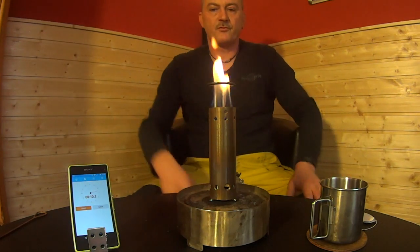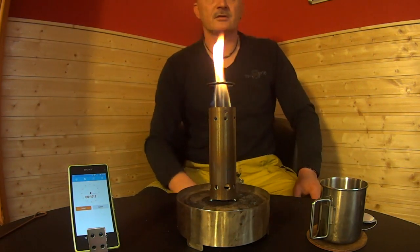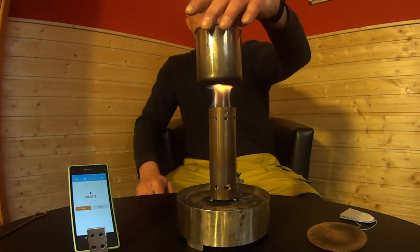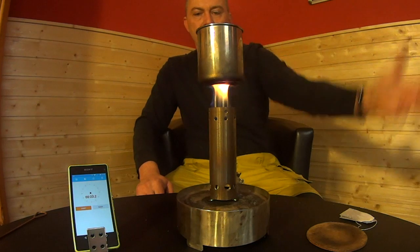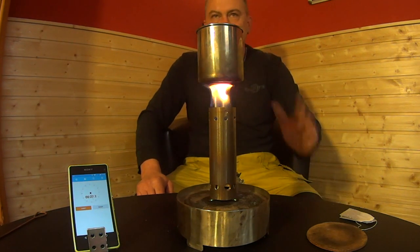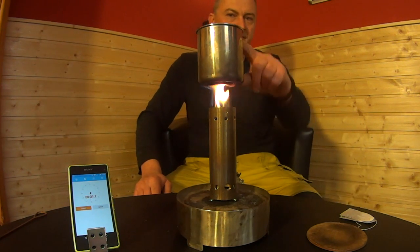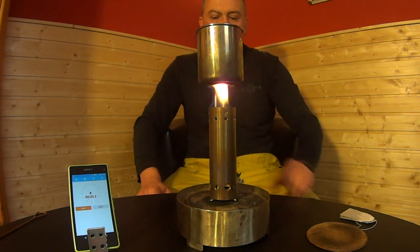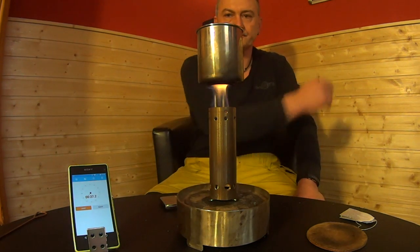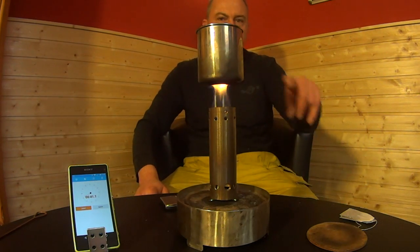Now we have to wait a few minutes for the gasification. This is one cup of water — burning time around about 8 to 10 minutes, enough to boil this cup of water. Now we wait and I'll be back when it's boiling.